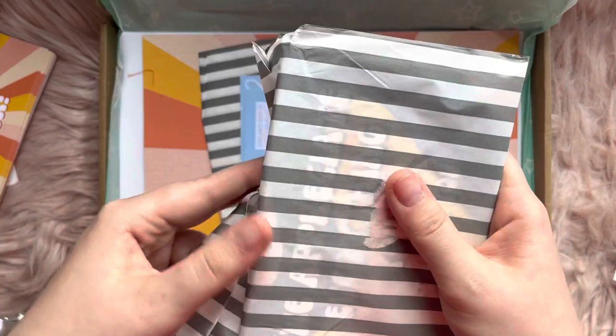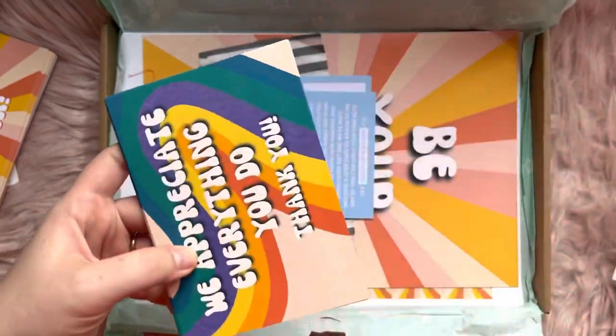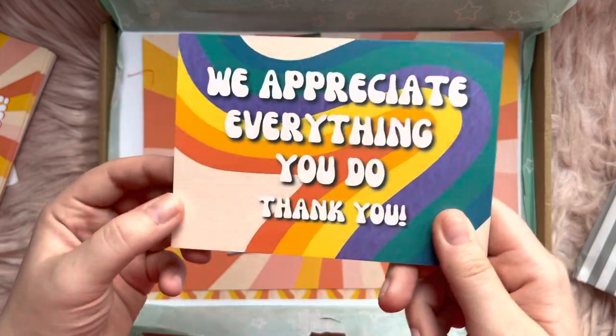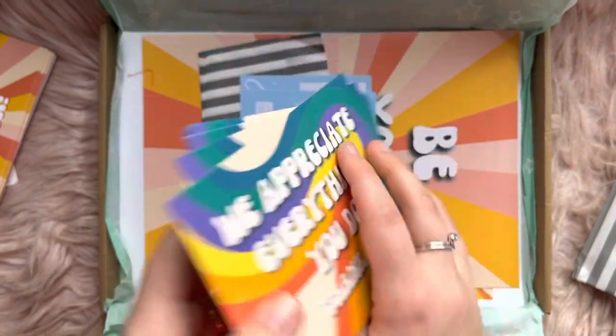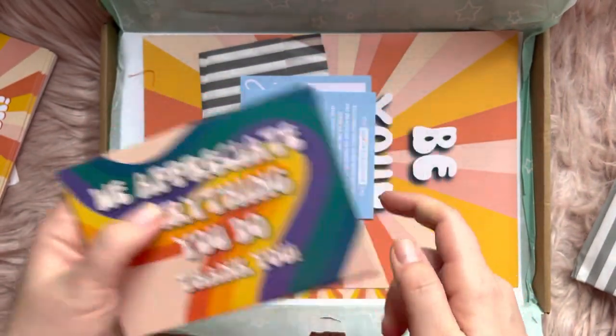What else do we have? Are these more postcards? Yeah, they are. "We appreciate everything you do." These will be really nice to give out to staff — I assume this is what they are, to give out to your staff members. Very sweet. So you've got space on the back to write on them and they've got the really nice message on the front. This is lovely.